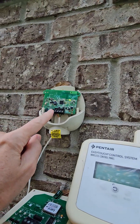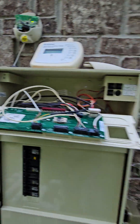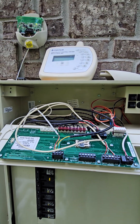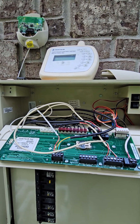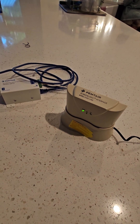I replaced it with the board that came from the kit, and now it connects to my phone. Let me go inside and show you the internal unit.